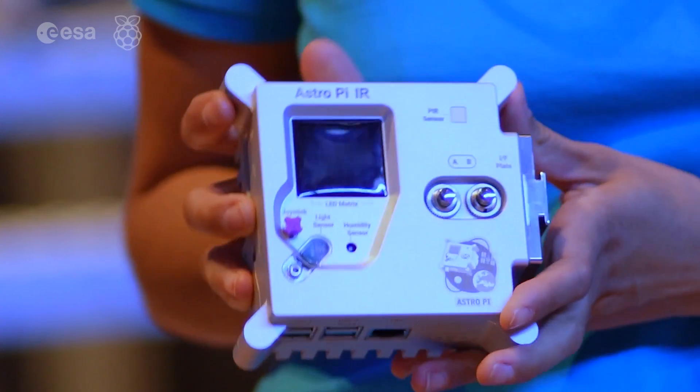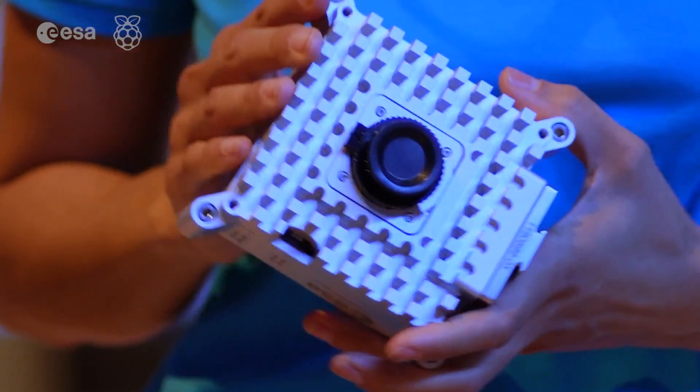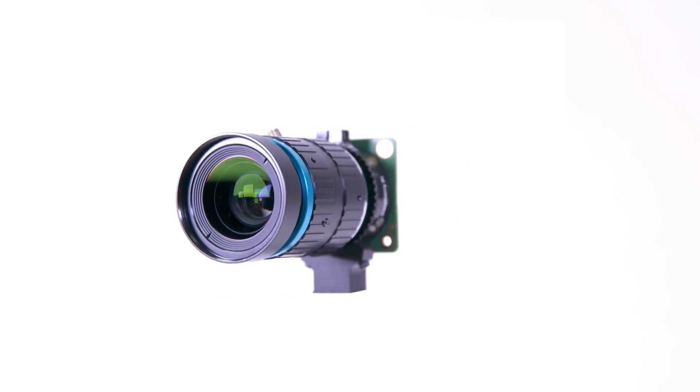The AstroPi in the Columbus module is fitted with a visible camera too, but know that if you decide to do life in space, you can't store any photos of the astronauts. These need to be deleted before your experiment ends.